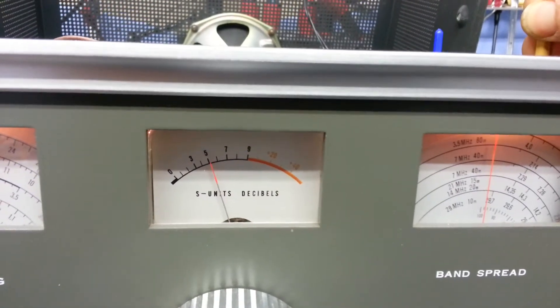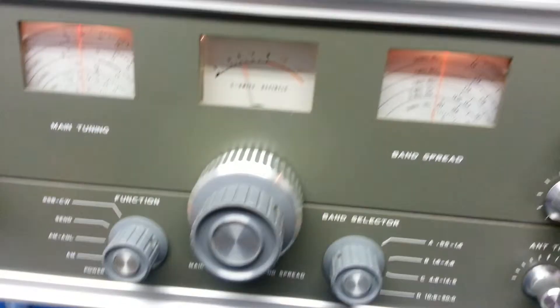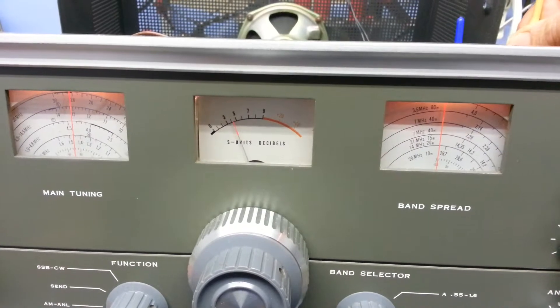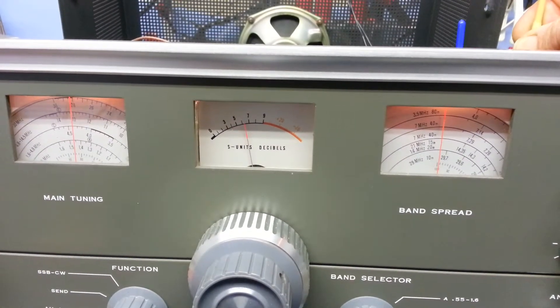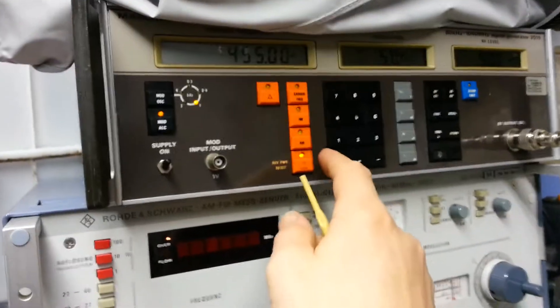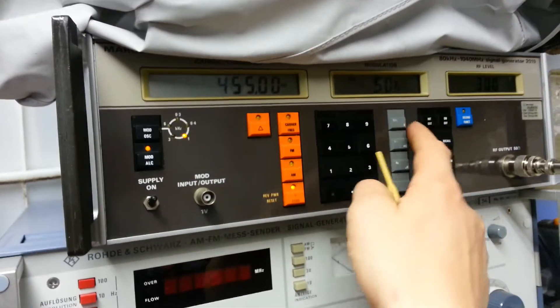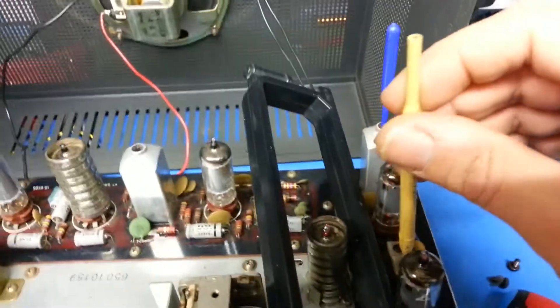Slightly better. That's the first winding. OK, that's good. I'm going to drop the level back slightly so we don't overload the front end.